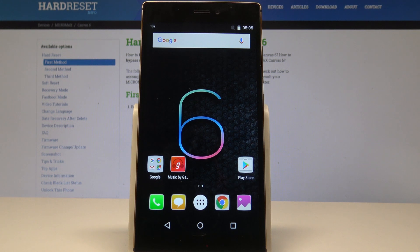This is the Micromax Canvas 6, and let me show you how to accomplish the hard reset operation on that device by using the Micromax settings.